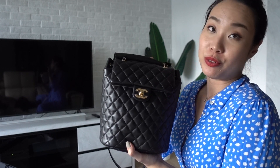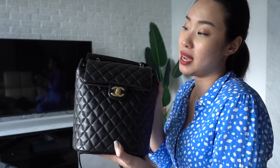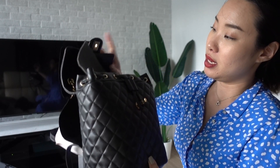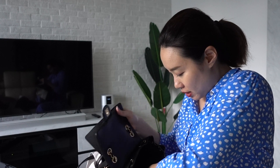It's just beautiful. When I saw it, it was literally stunning. This is actually calfskin — it's a small sized Urban Spirit backpack with gold hardware. It is absolutely in pristine condition. I believe it's a 2019 collection. Let me take out the dust bag — yeah, it is beautiful.